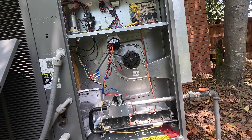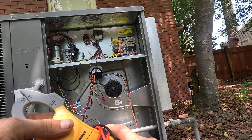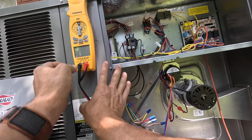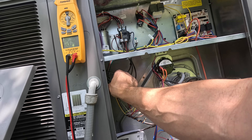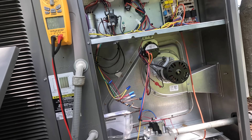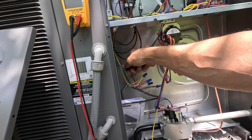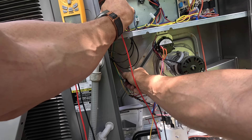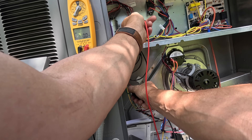All right, the blower is not running. The contactor is not running because I had removed it. We should have a G-signal on this green wire that goes all the way to the motor. Coming up here — I've got no call on G.